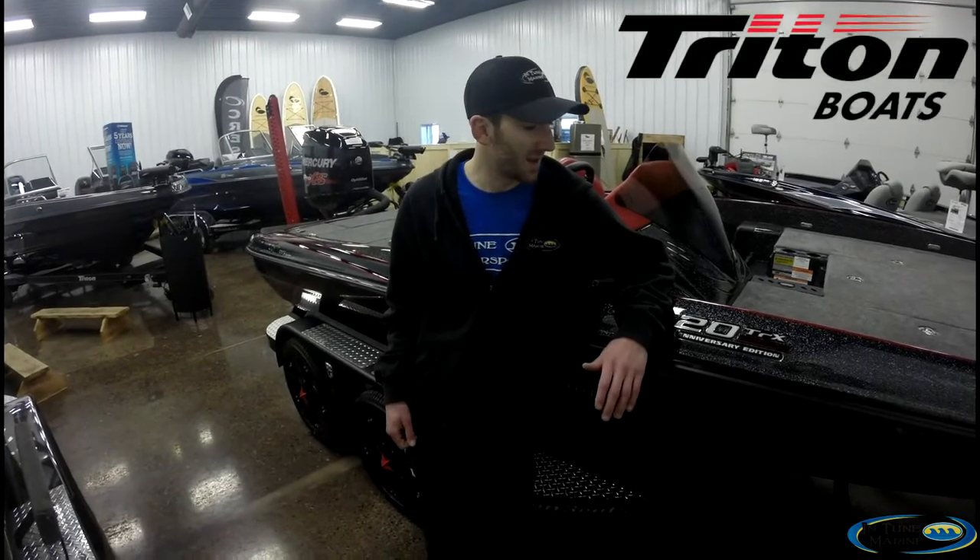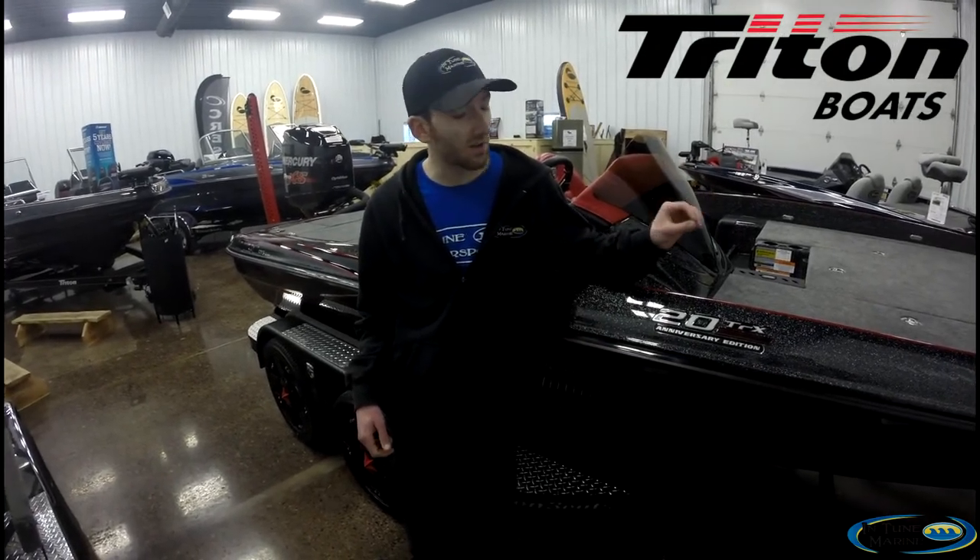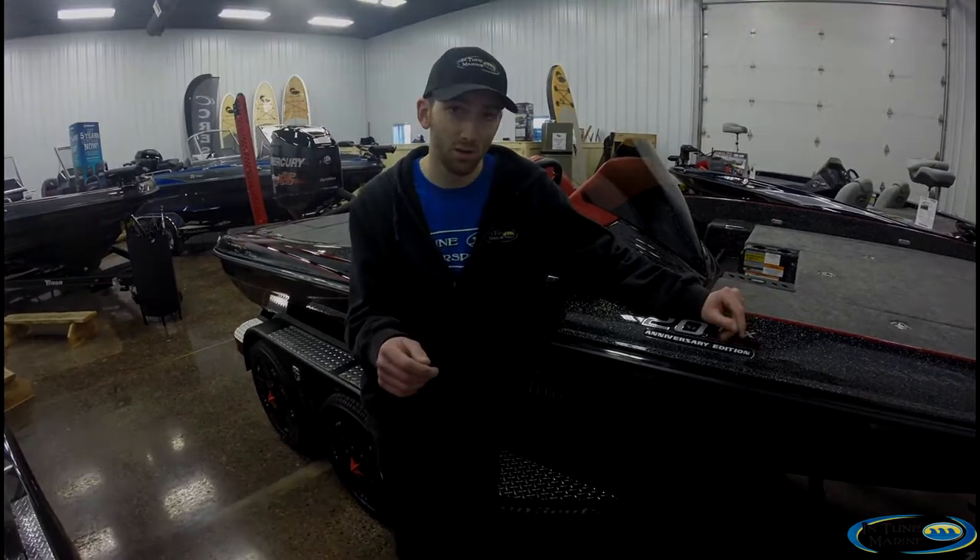Triton's been 20 years in business, and we've got ourselves the Limited Edition 20TRX Anniversary Package, offered by Triton in 2017 only. We've got this one here in stock — it's got a custom color. Let's check it out.